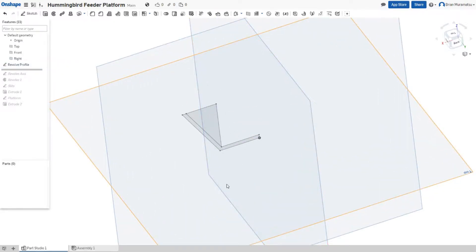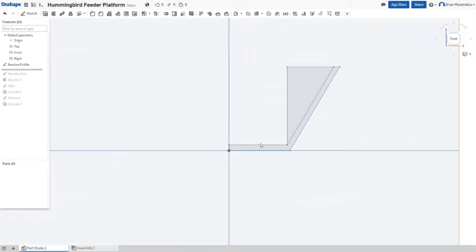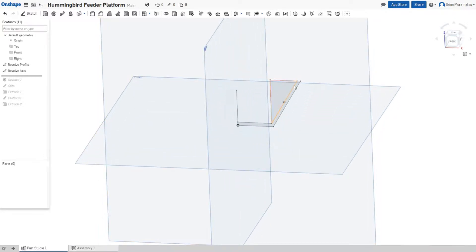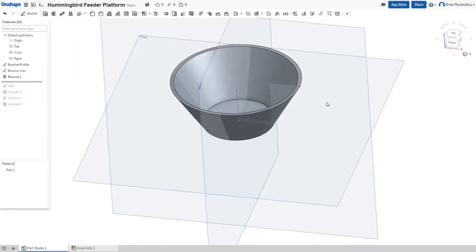I first created this sketch, which is just a blueprint of the side profile. I used a lot of constraints to make sure that these lines were parallel and some lines were equal to each other. Then I created another sketch for the Y axis. The idea was to take the first revolve profile and rotate it around this axis to create the cup. So then I applied the revolve modifier, chose the profile, and then chose that Y axis line I had made. And that's how I came up with the cup.